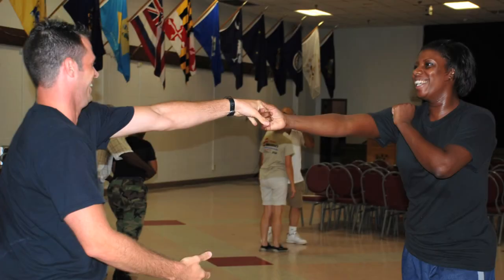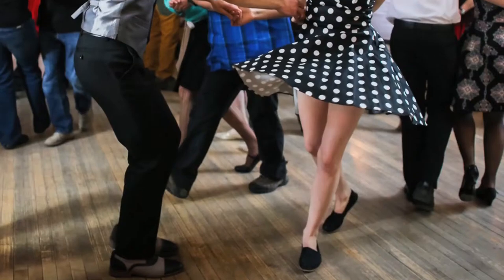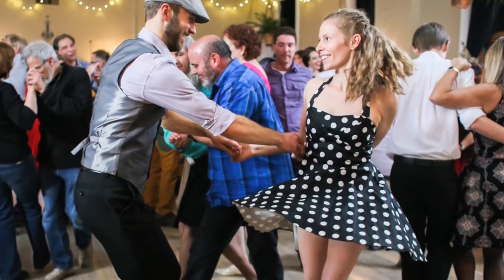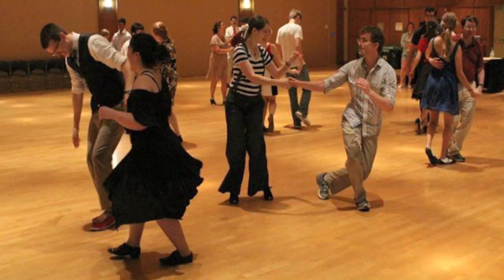Any new dancers wondering if they should learn West Coast Swing first or East Coast Swing first need to keep in mind that both styles are actually equally fun to dance and enjoy. Many swing instructors agree that East Coast Swing is easier to teach, but that doesn't mean that it's also easier to learn.